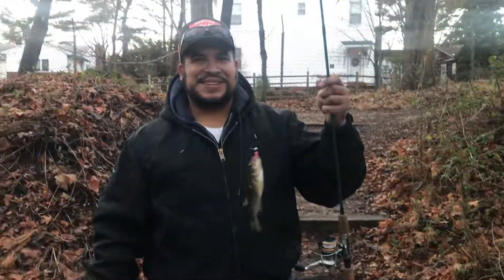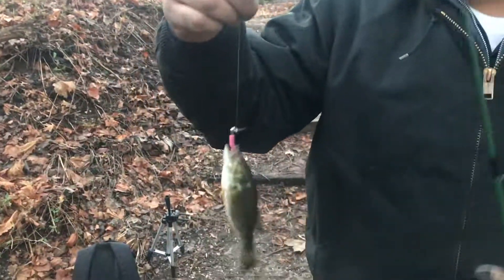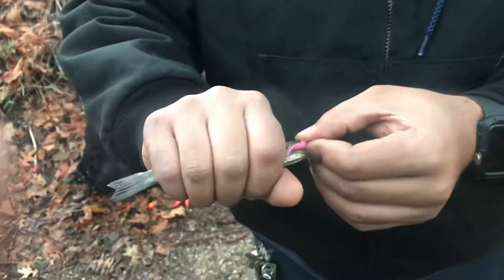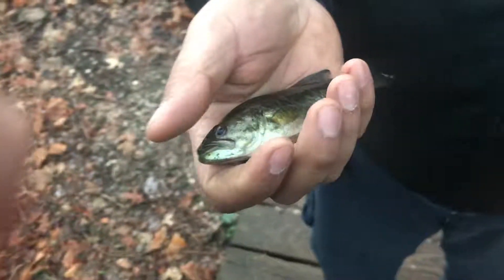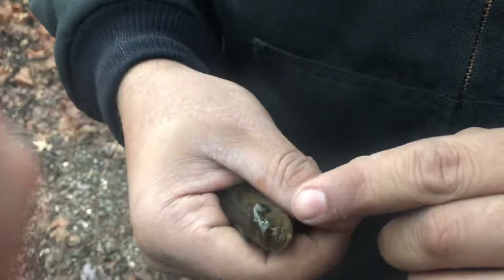And there it is, guys! Look — I called this bass right here. Baby bass. Look how beautiful this thing is. That trout man — look at this species. Smallmouth bass! And it has a little thing on it — look at that. It's escaping!